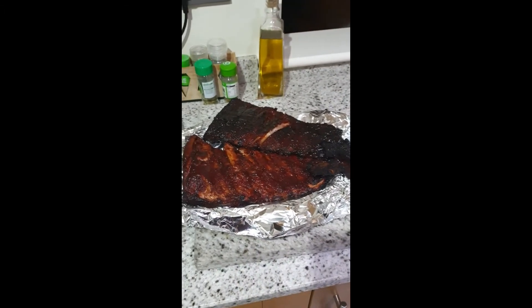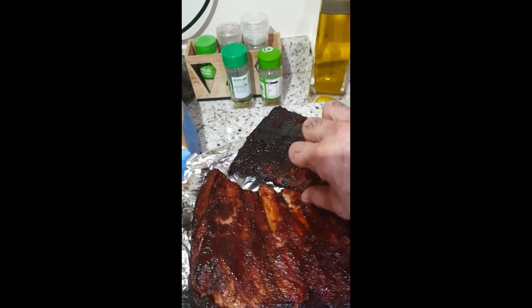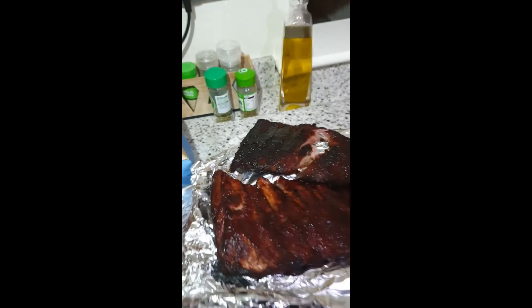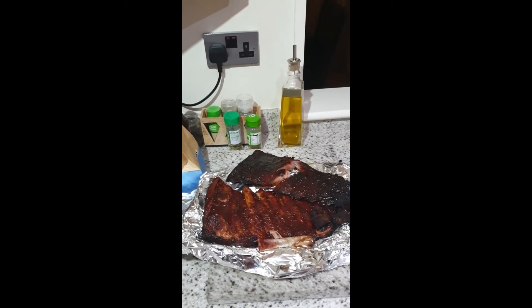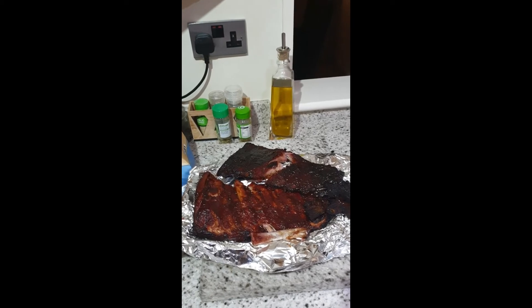There we go — what can I say? It turned out okay. There's a bone — that's our cook. I can actually just pick that out. Taste... mmm, absolutely fantastic! I hope you like this video. There you go — ribs. Thank you.